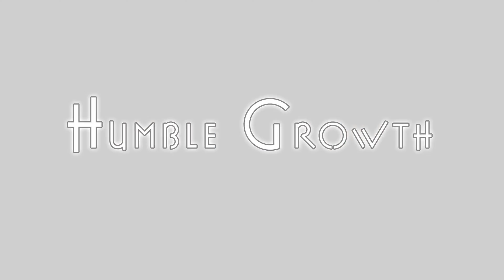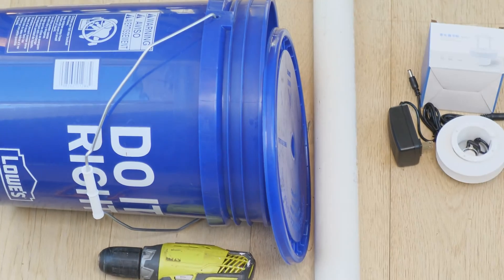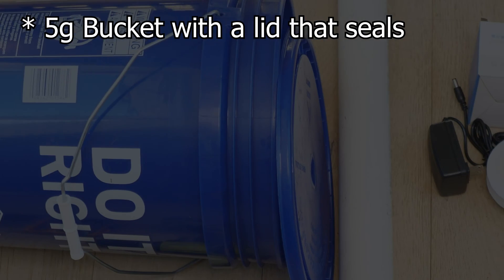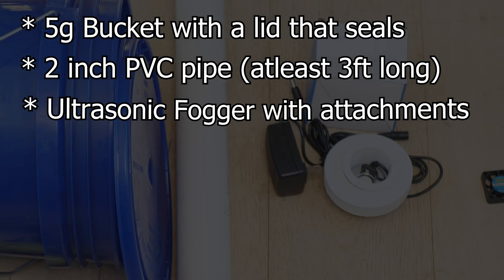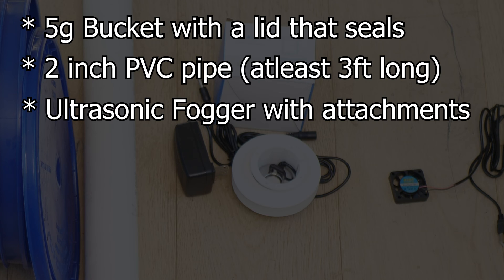Here's what you're gonna need. You need a five-gallon bucket with a lid that seals and a two-inch PVC pipe at least three feet in length — mine is four and a half feet. You need the ultrasonic fogger with floater and splash guard. I have a link below to the exact one I have. It comes with everything, including three extra ceramic plates so it'll last a lot longer, which is awesome.